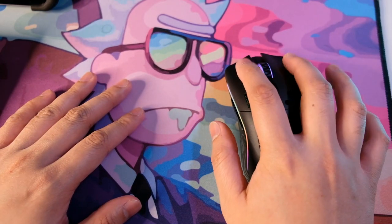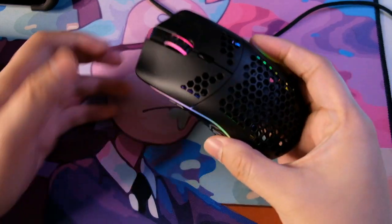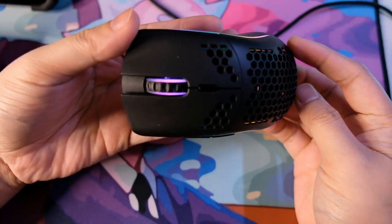It has six programmable buttons. The primary buttons are Omron switches — both left and right — rated for 20 million clicks. The click is crispy, and the travel and spring back is just the right amount. Compared to the G304, this mouse takes a little more effort to click — it requires a bit more of a push from your fingers. The RGB is programmable via software; you can customize profiles and DPI settings.